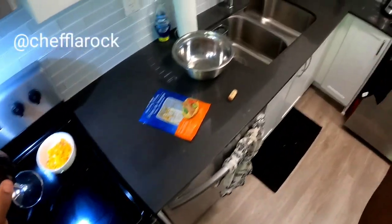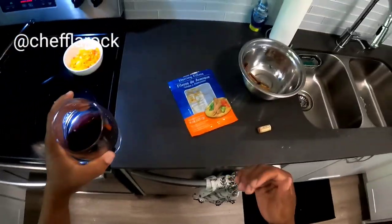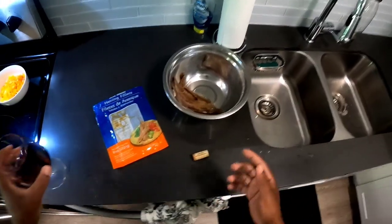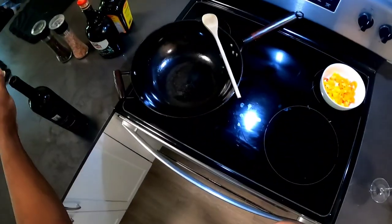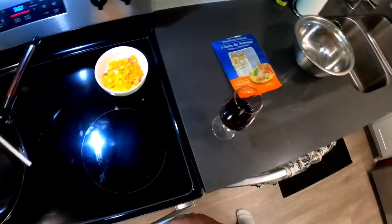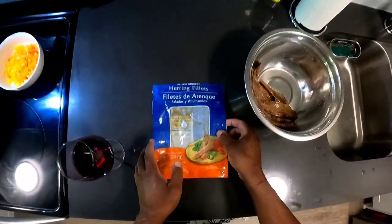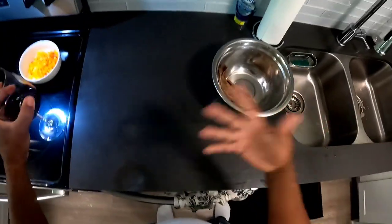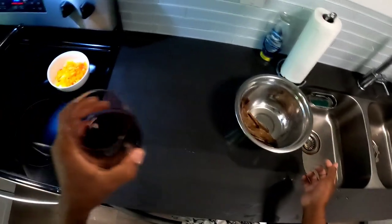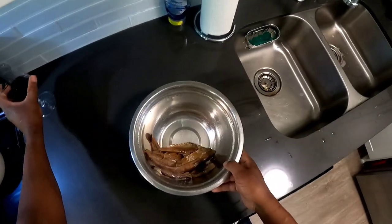Hi everybody, I'm Chef Laroque — just joking, you know. Chef Laroque, drinking wine, looking fine, and you never catch me eating swine. Okay, so we're back at it again with another video. This time we're doing a little snack, as you can see — smoked fish fillets — and we're gonna play around with this while I do what I always do and have my glass of wine.